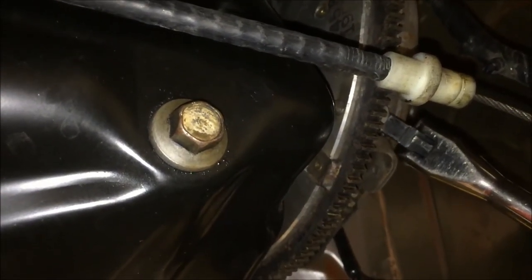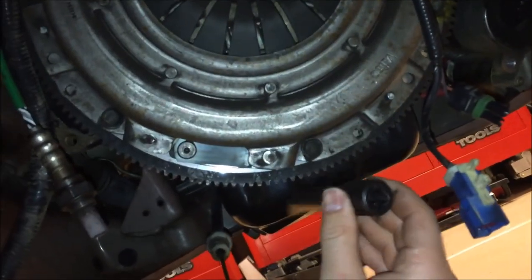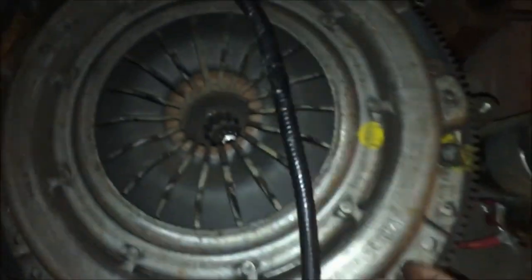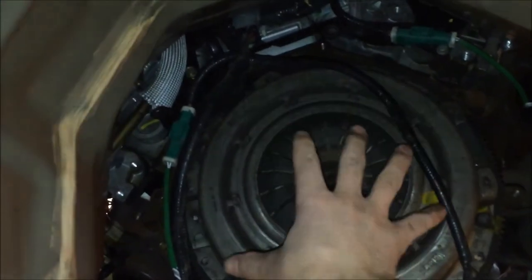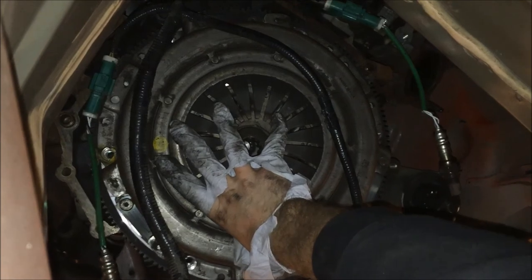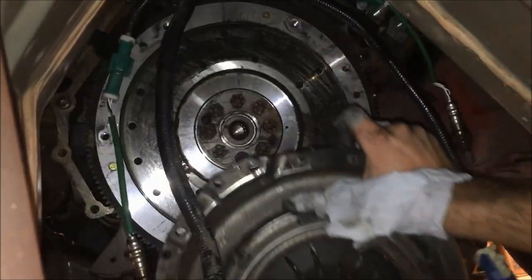Next we're going to remove the pressure plate. To do that you have six of these 13 millimeter bolts. Be careful with this because it is heavy — it's sitting on little dowel pins so it does stay on, but once you get those bolts off it can fall down on you. So once all the bolts are out, you can use a screwdriver to pry the pressure plate away from the flywheel.